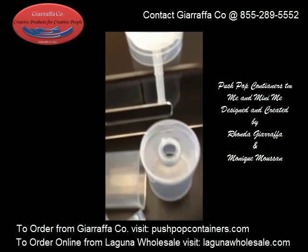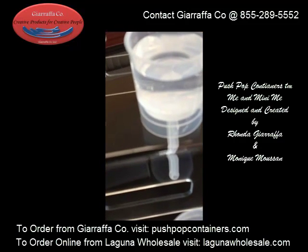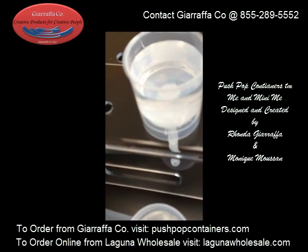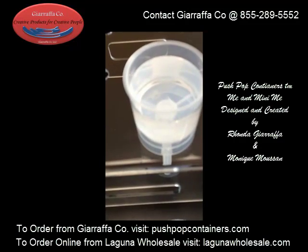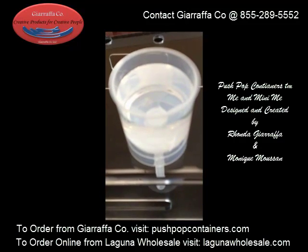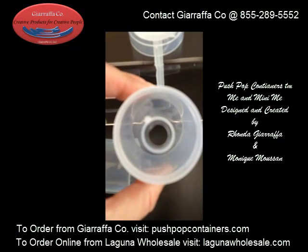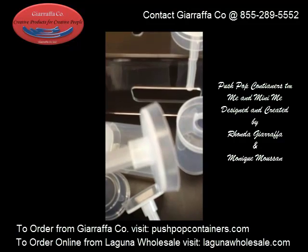Two big differences here. One, you can see here we've got actually some water being held in one of our containers. It holds water. You will see a little bit of seepage and dripping here and there if you don't get your product in the freezer quickly, if you're using it for an ice pop or something along that nature, but with ice cream, gelatos, and sorbets you're much better off. We're using water to prove a big point here, so you can see this has been sitting here for quite some time.